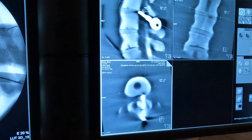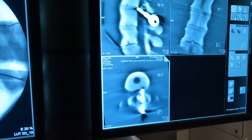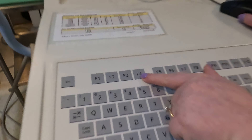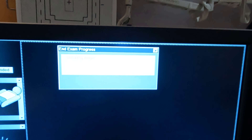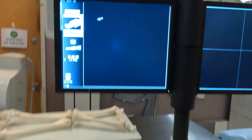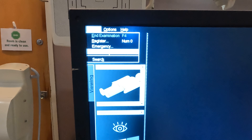Now that everything is saved, the spin is usually at the end of the case. Move the C-arm out from around the body, and the way to end the exam is by pressing F4. Once you click F4 it ends the exam and uploads all the images, and it'll go back to the beginning screen. Hover over to the left corner, click patient, and this is how you send.